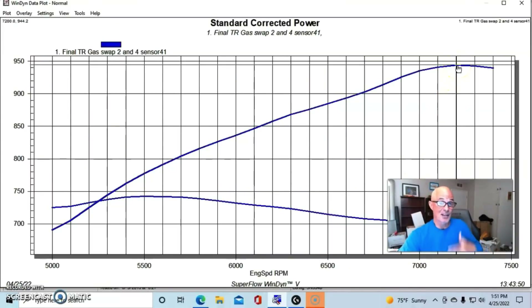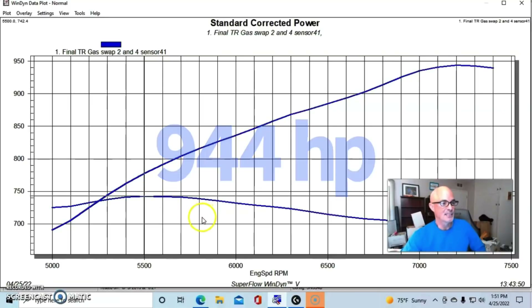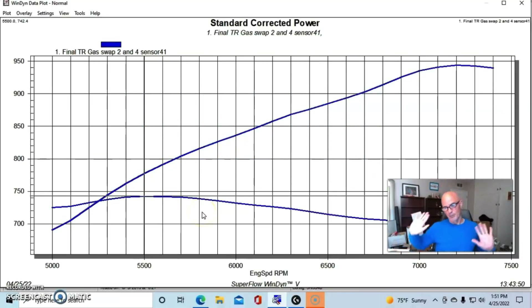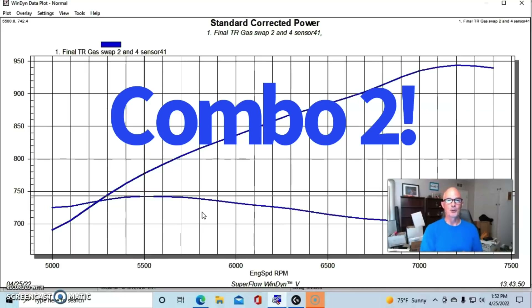Remember, this is 10.5 to 1 static compression, so the dynamic compression with that big a camshaft is not very high. The result was 944 horsepower and 742 foot-pounds. With more static compression this combination could get close to or even reach the 1,000 horsepower mark.